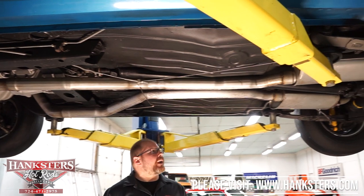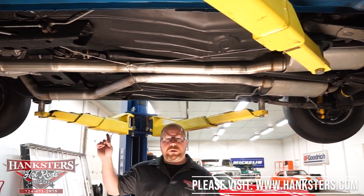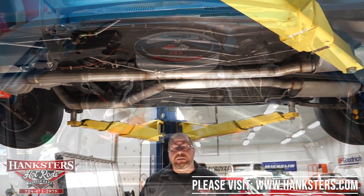That's pretty much everything on the underside. We're going to go ahead and get the car down off the lift now, go underneath the hood, and fire that engine up — that way you get to hear what that big block sounds like.